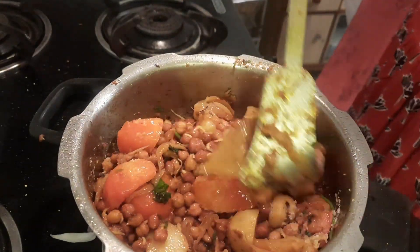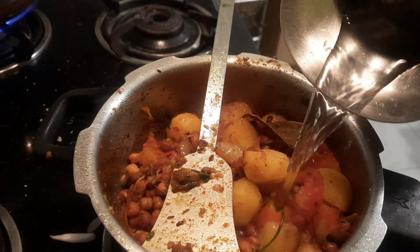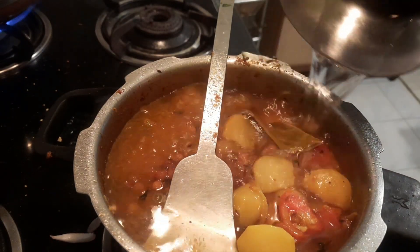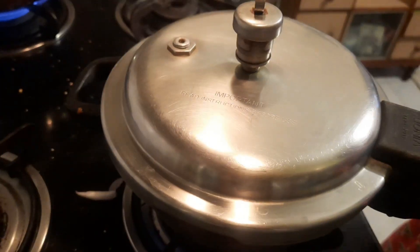We will add salt. We will add 2-3 minutes of tomato, then add salt.